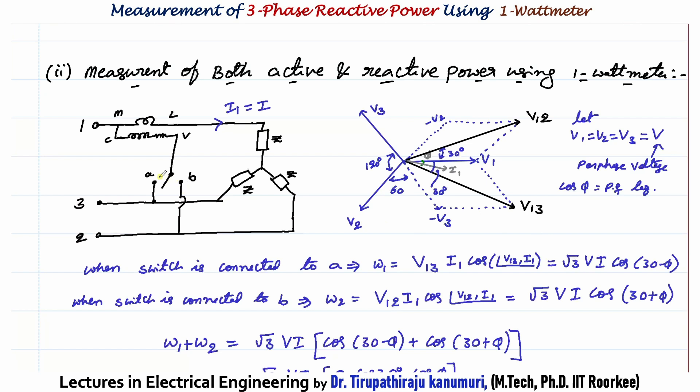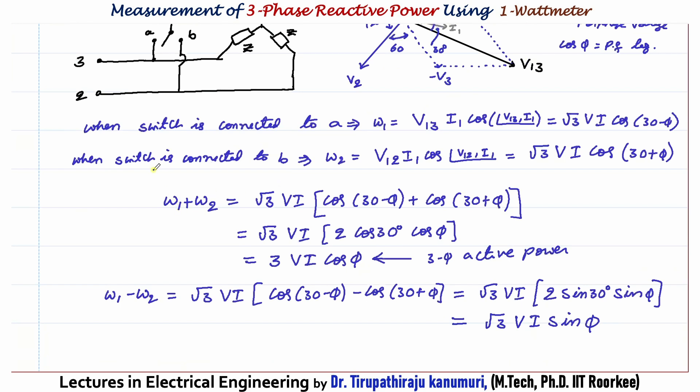When connected to switch side B, the voltage measured is V12 = V1 − V2. Taking minus V2 again divides 120° into 60° and 60°, and the resultant V12 sits 30° from V1. With I1 lagging V1 by φ, the angle between V12 and I1 is 30° + φ. So W2 = √3·V·I·cos(30° + φ). Taking the sum W1 + W2 = √3·VI·[cos(30°−φ) + cos(30°+φ)] = √3·VI·2cos30°·cosφ = √3·VI·√3·cosφ = 3·V·I·cosφ.